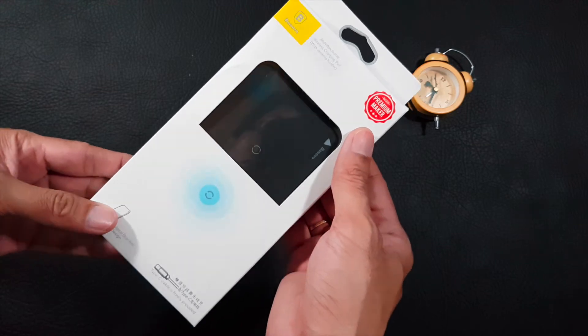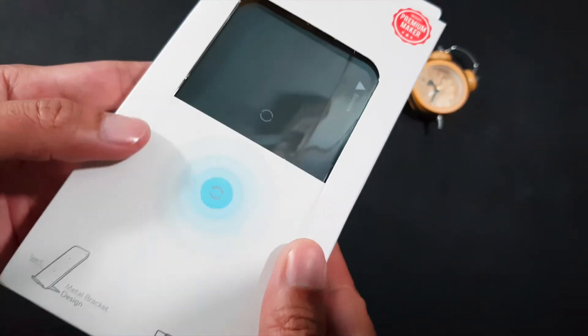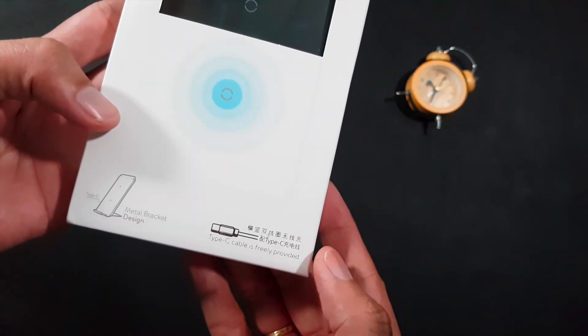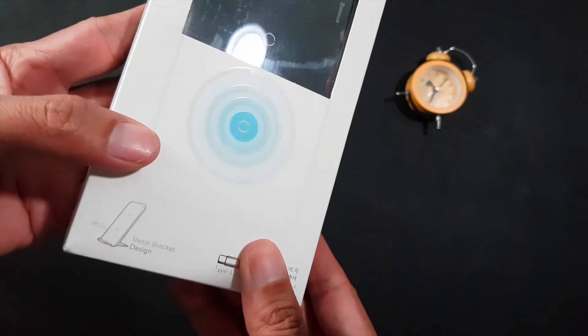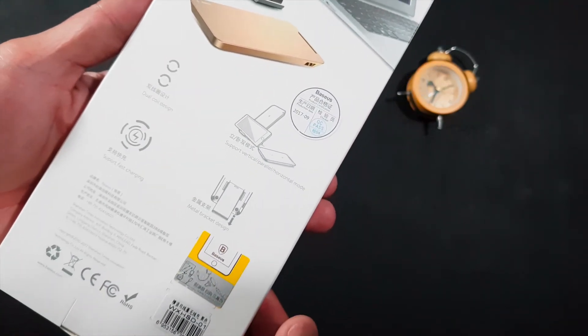Các bạn chào mừng đến với Đồ Chơi Di Động. Hôm nay trên tay mình là chiếc hộp đựng sạc không dây Bayshed, một sản phẩm sạc không dây mới nhất của Bayshed. Đây là thế hệ sạc nhanh không dây, hỗ trợ tốc độ sạc cao hơn những thế hệ trước và có nhiều điểm thú vị mà chúng ta sẽ cùng điểm qua về sản phẩm này.